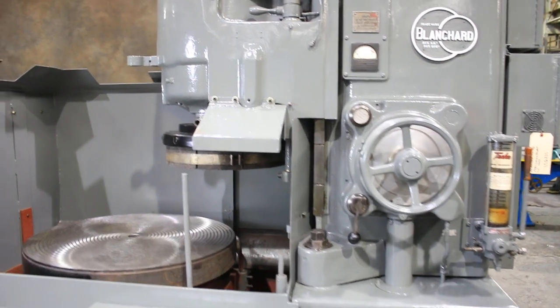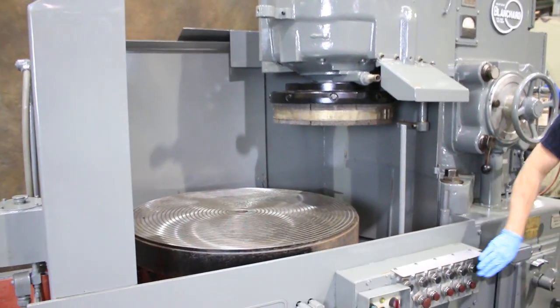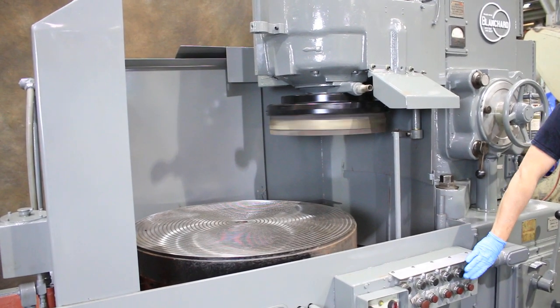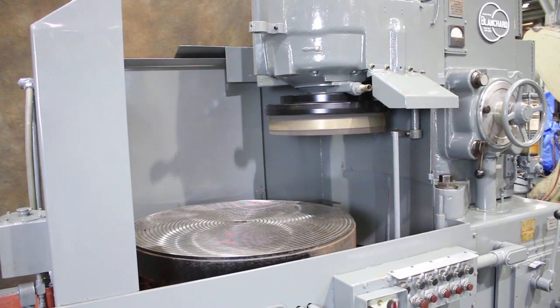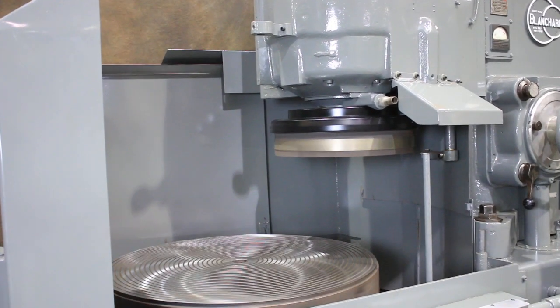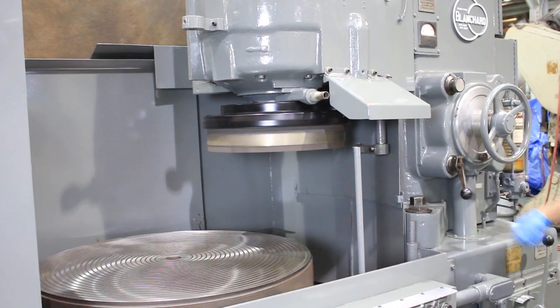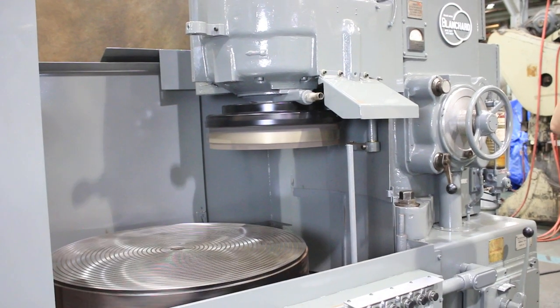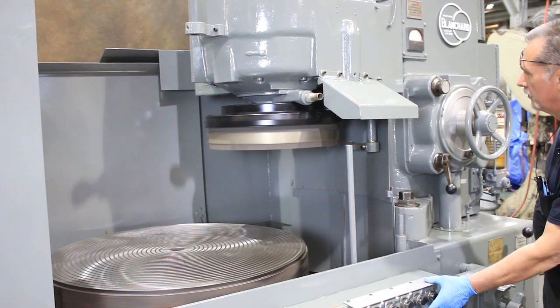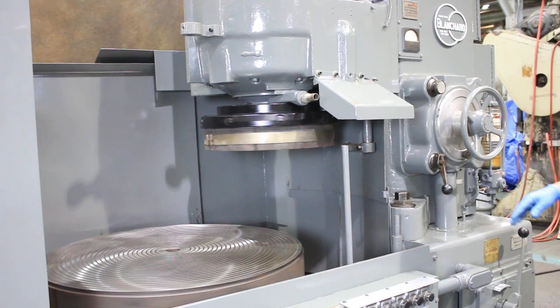I'm going to start up the wheel head — the spindle motor — for you now. We've got the guards removed so I'm going to stand away while I do that. That's the spindle spinning. Turn the chuck on and engage the automatic feed down. Pull your handle out and it begins feeding.